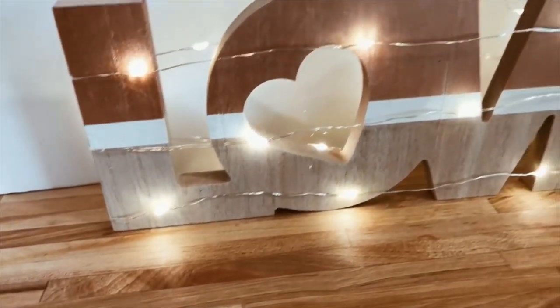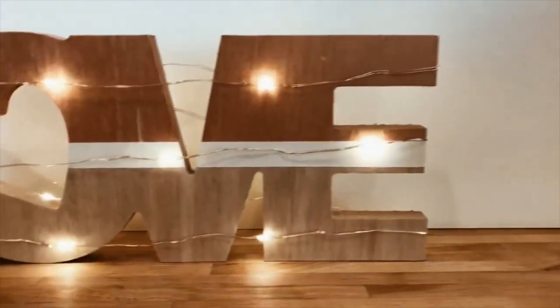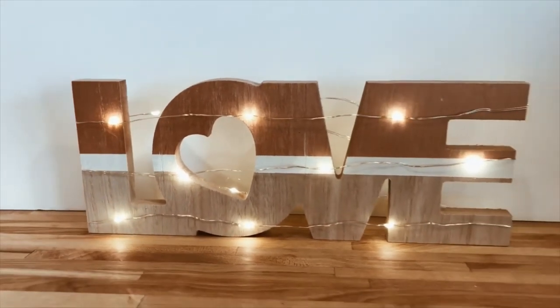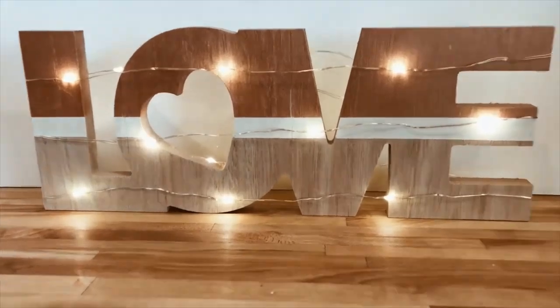And here's our final result. I like this project because it's not only a great little sign but it also provides a little bit of light — say to your mantle or desktop, anywhere you need a little glow. It really creates a nice ambiance in the room.